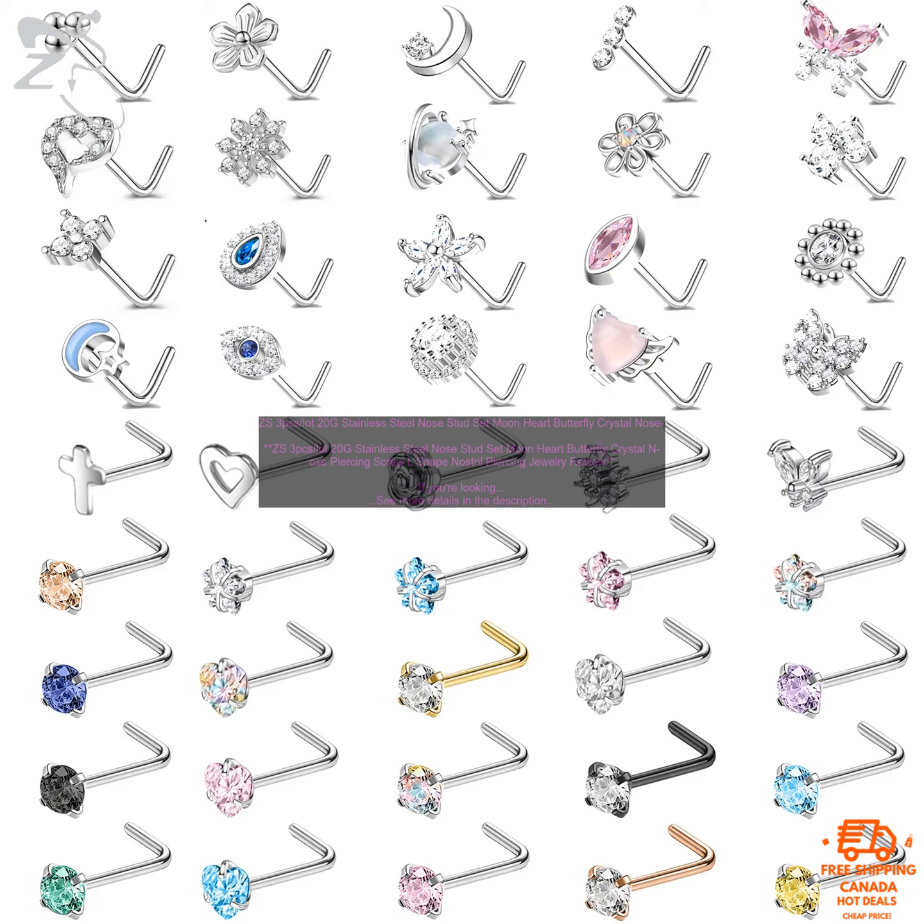Pros: High Quality Stainless Steel, Variety of Colors and Styles, Comfortable to Wear, Easy to Put in and Take Out, Affordable. Cons: May be too small for large noses.